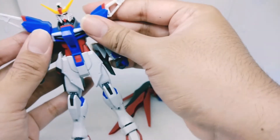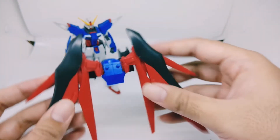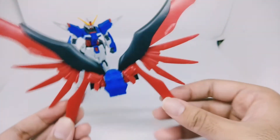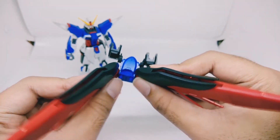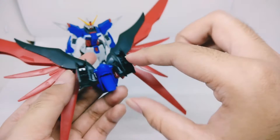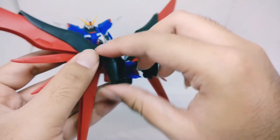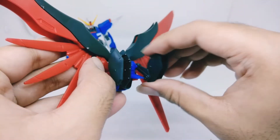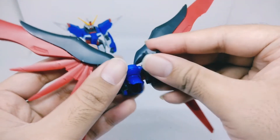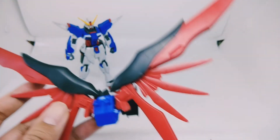Moving on to the wing articulation — the wings can be opened really nicely, go forward and backward. The thruster here can go up and down, which is really nice. The two storage spots for the Arondight and the beam cannon can move up and down too, and can also rotate forward.